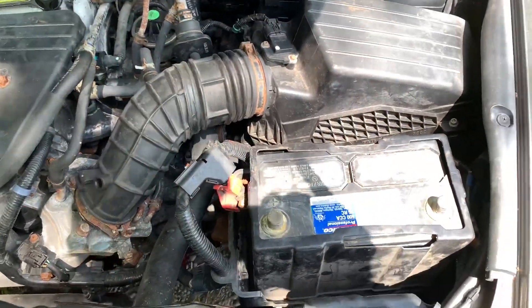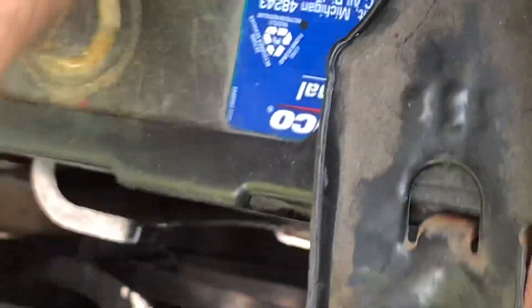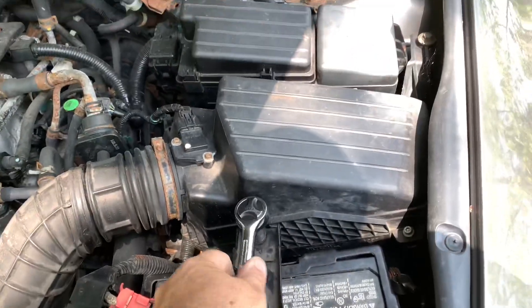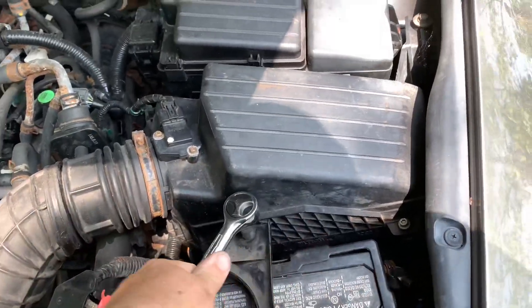Now I gotta reinstall and put on the bracket. I've got one side hooked in — I zoomed in for you. It just goes in the hole right there, then you tighten the bracket down nice and solid so it doesn't come out.